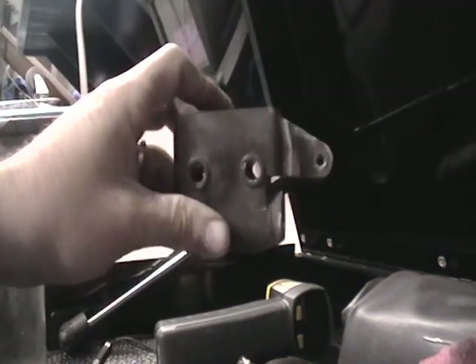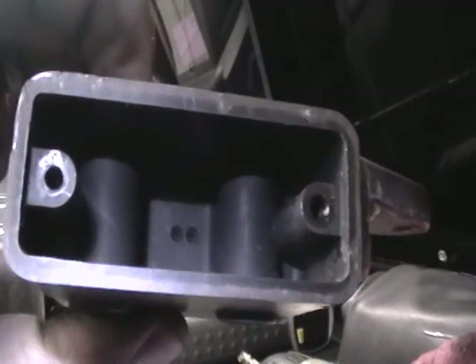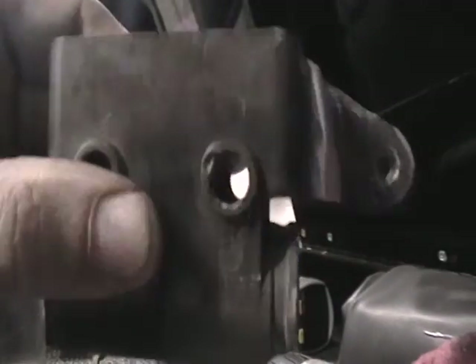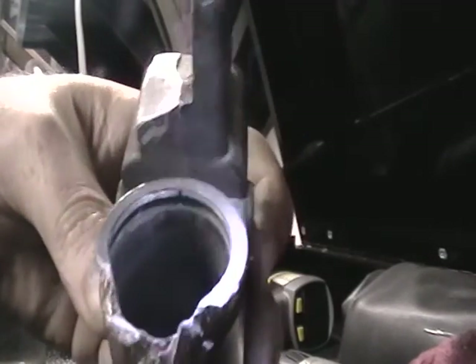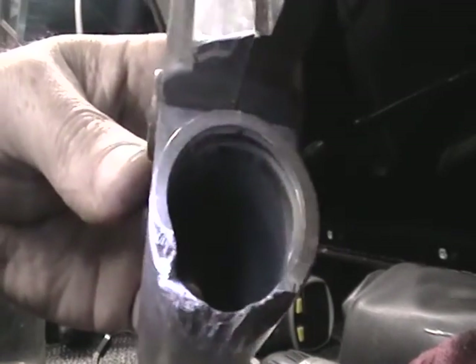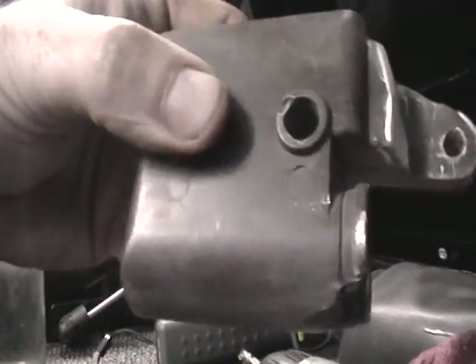Alright, this is your master cylinder. If you look inside — let me grab a flashlight real quick. Hopefully you'll be able to see with the flashlight. There's two little holes down at the bottom of that. That's where all your brake fluid goes into. And so then you have this piston that goes in there. Those holes go straight down through there and into this reservoir, or piston chamber, whatever.